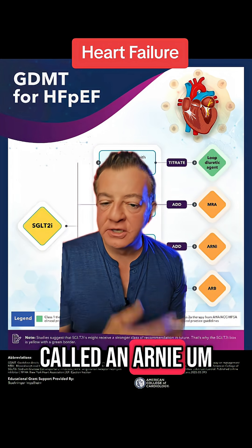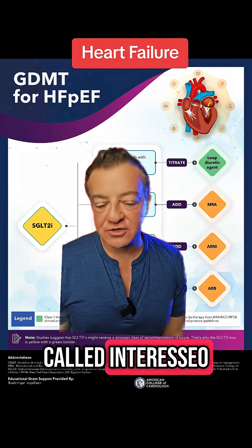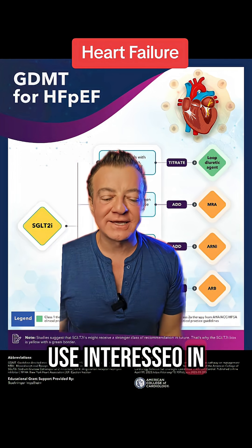Next, you want to add something called an ARNI. This is something called Entresto — it's literally the only one available, so you want to use Entresto in that case.